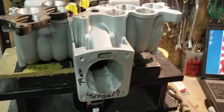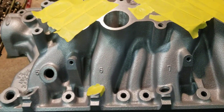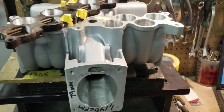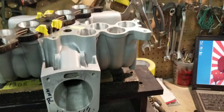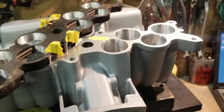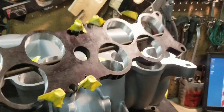Previously, on this manifold that had some mild gasket matching on the lower ports with the 5.0 Explorer upper bolted together, we flow tested the number six runner, which flowed at about 230 CFM bolted together with the upper. However, this manifold is for a stroker motor and it's going to be a nitrous motor, so he sent in his nitrous plate.